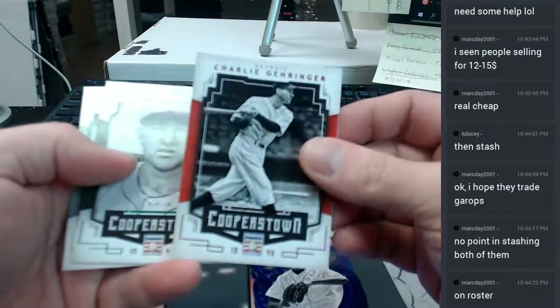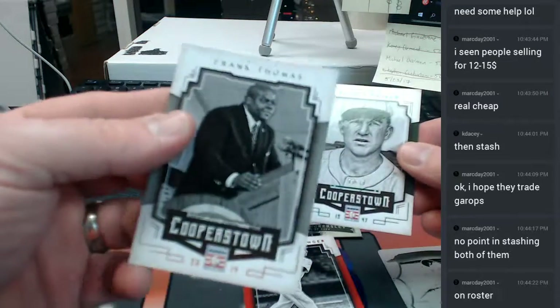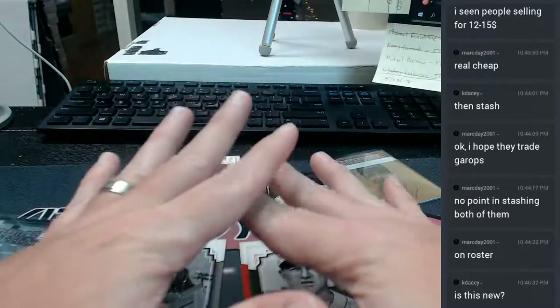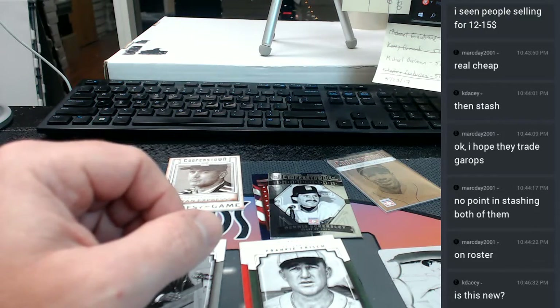Garinger, numbered to 35. A Frisch, to 10. A base Frank Thomas — solid case.